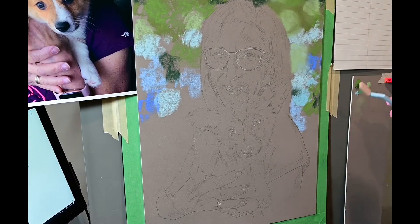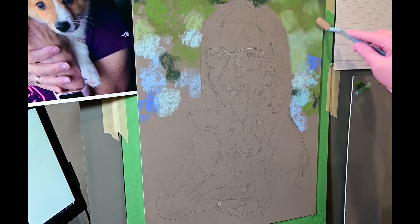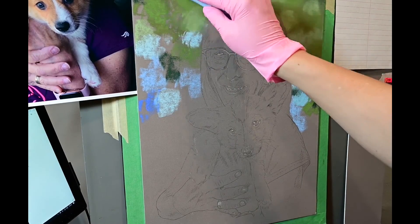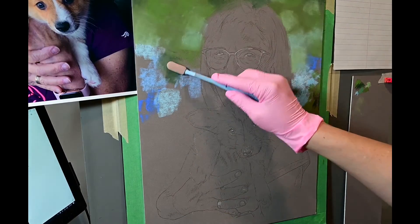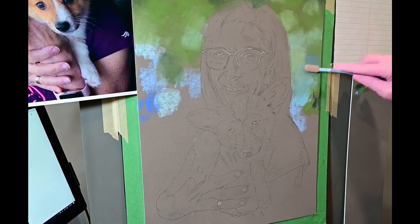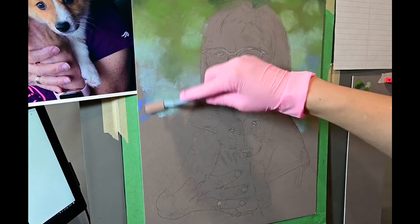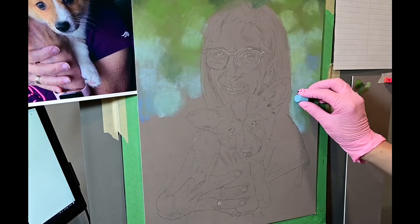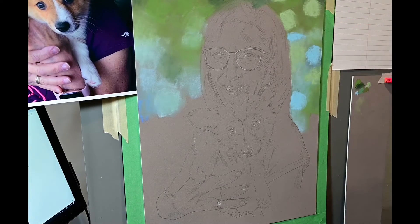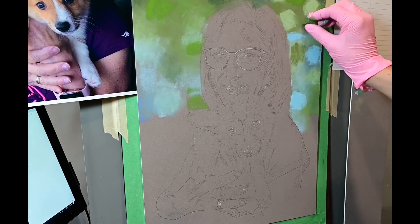I just used soft pastel sticks for the first layer — the block-in stage — there'll be many more layers to come. So I'm just trying to fill some of the tooth of the canvas so we don't have a grainy effect. Again, this is just the first layer.